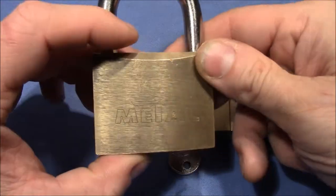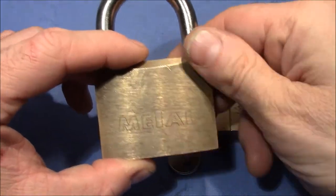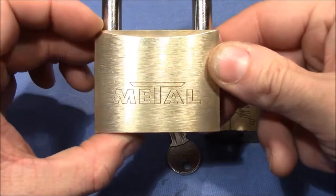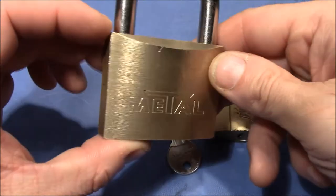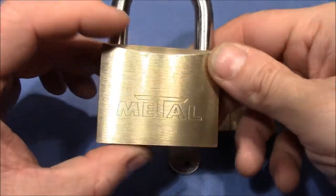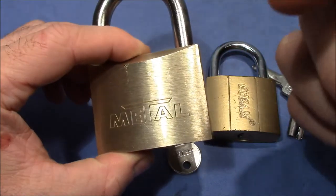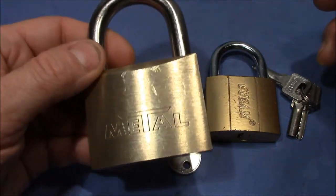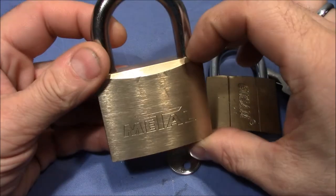that's the side I have not messed around with, and here, that's the nice side where I spent just a minute or so polishing it — pretty cool. It's a Bulgarian brand called Metal, and the lock is heavy, so that's the heavy metal lock.